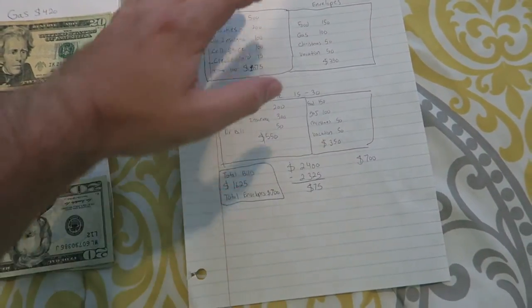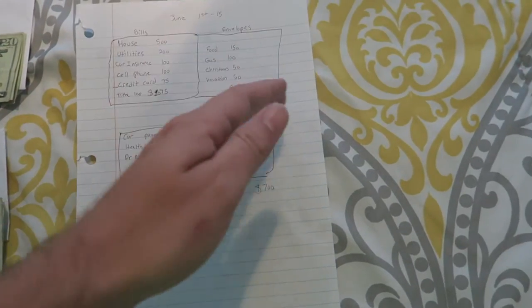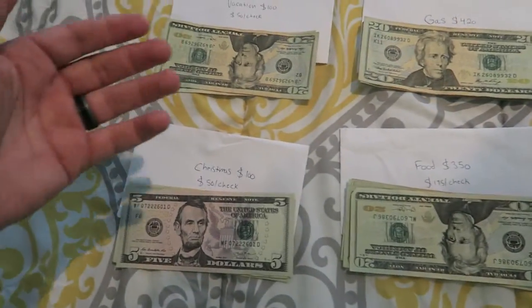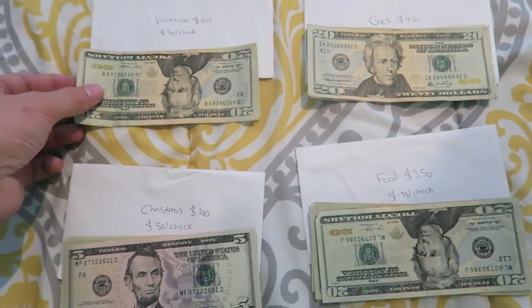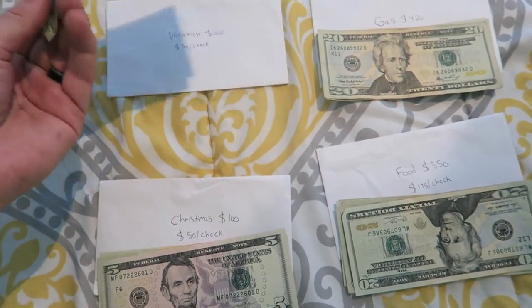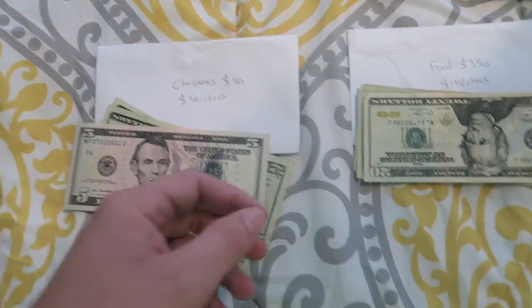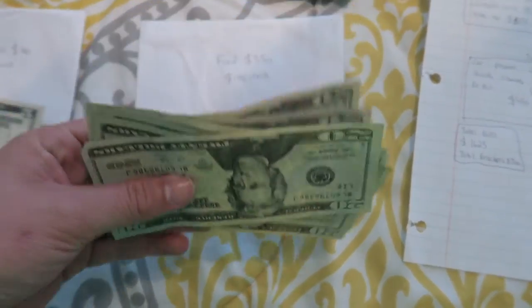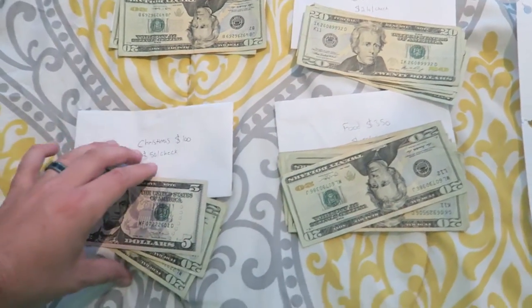You take your bills — we've all got bills — add them all up, and whatever you have left over is how you divide up your envelope system. Here's my actual envelope system and how much I actually put in my envelopes: vacation goes here, this goes into the Christmas envelope, this into the food one, and this one into the gas one.